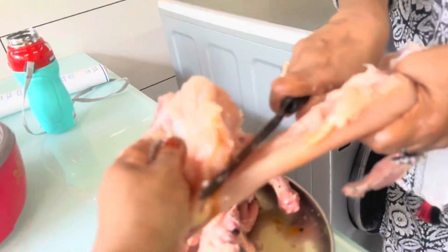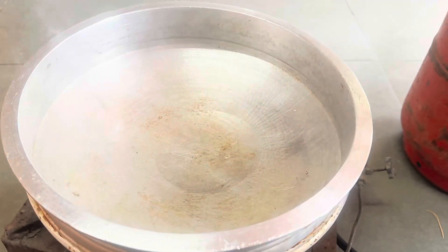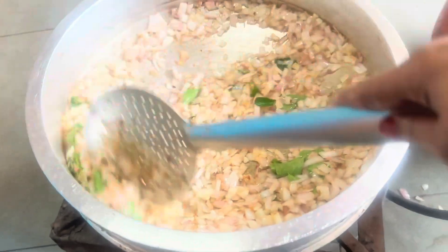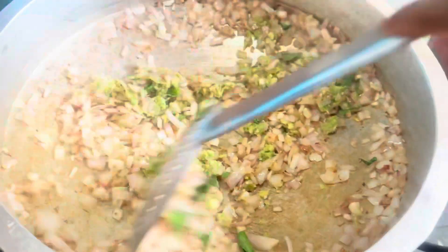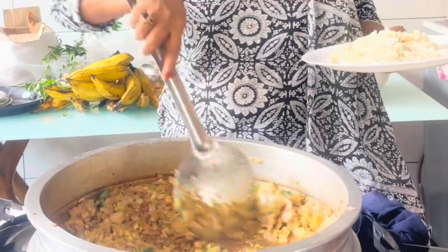Put the chicken in the sauce. Add some salt to the pot — add a little salt to the pot. We add chicken in the sauce.